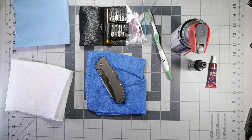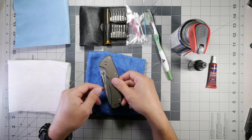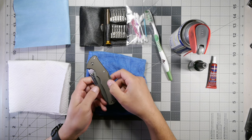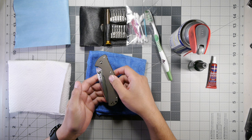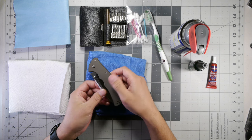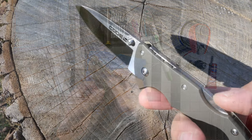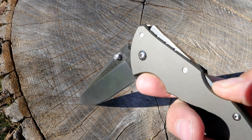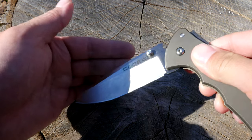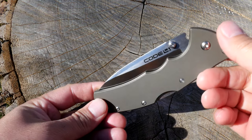Here on the table we have the Code 4 and some cleaning implements and wipes. We're going to go ahead and disassemble this and clean it. This was sent to me by a person named Shane — his YouTube channel is Edgy American. I want to thank Shane personally. It's my first folder knife and my first high-quality steel folder knife at S35VN. Go ahead and check out his channel and subscribe. He's got a lot of good useful information on folder knives — very in-depth, very knowledgeable.